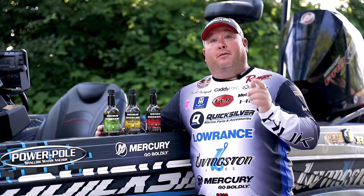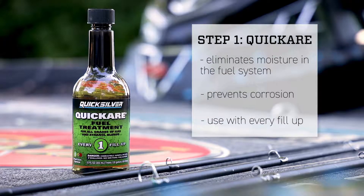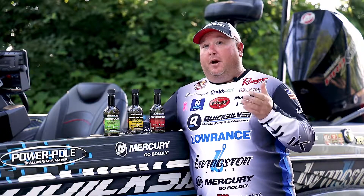Step one in the Quicksilver fuel care system is Quick Care. It maintains moisture in your fuel tank and prevents corrosion.